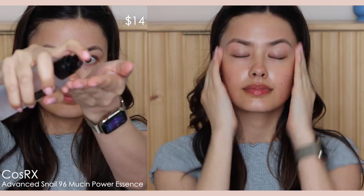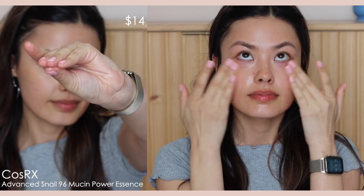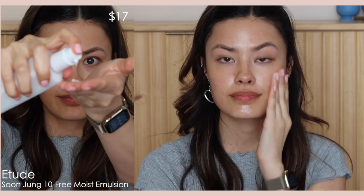Now since I just exfoliated, I like to add a little something back into my skin. I like the CosRx Advanced Snail 96 Mucin Power Essence — I'm on and off this all the time. I find myself going back to it because my dry skin loves it and it's very good for barrier recovery.